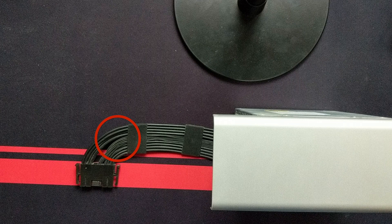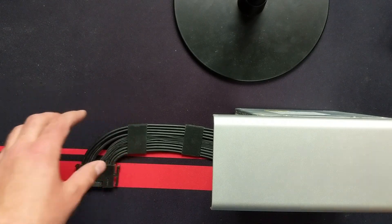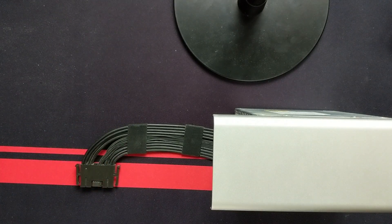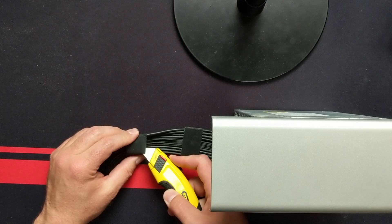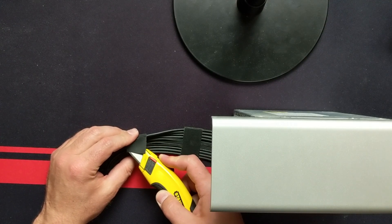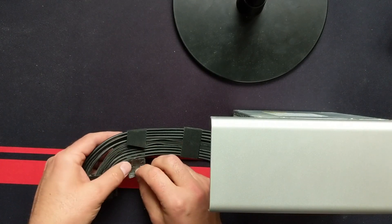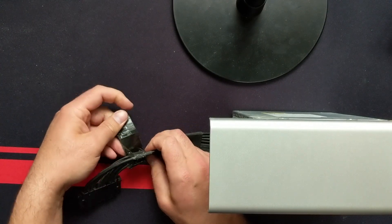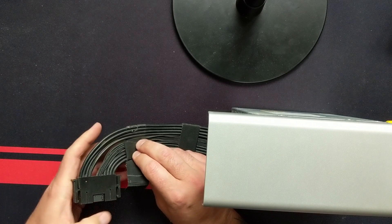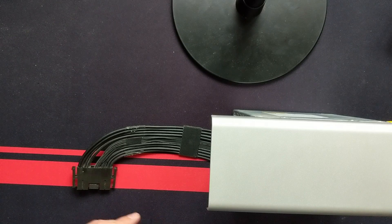Once you get the power supply out, we're going to be working in the area just in front of the first sticker closest to the plug. You don't want to go past where that sticker is — we're going to remove it in just a second because it's going to cause problems when you try to reinstall the power supply with wires covering where the screws go. So I'm going to cut mine off. Depending on the model and age of your Mac Pro, you may or may not have the middle wires taped together. Mine already are.